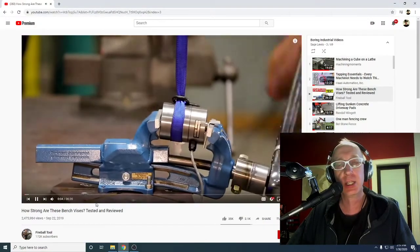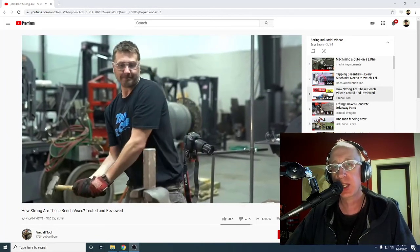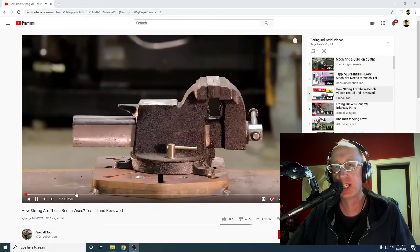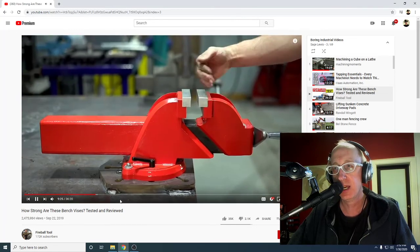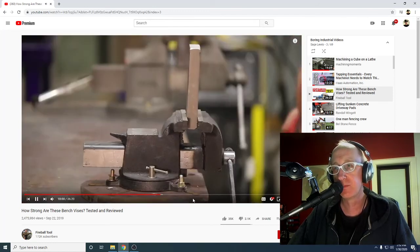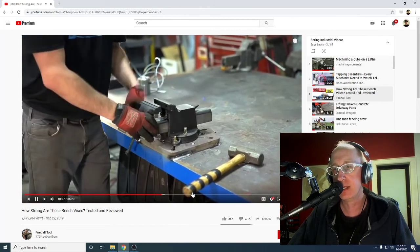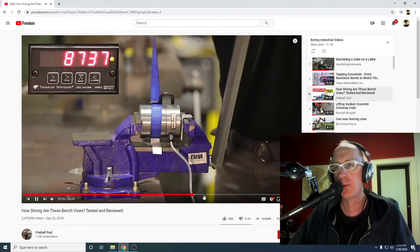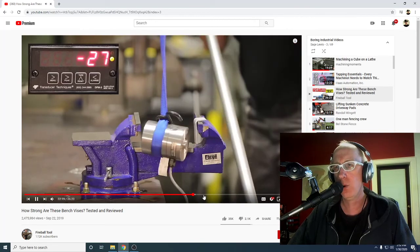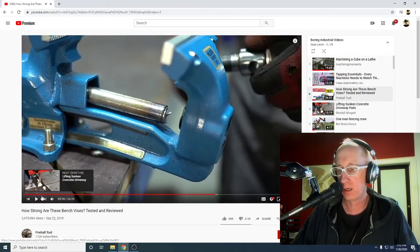At 2.4 million views, this guy is reviewing vices — not drug addiction or anything. He's testing how strong these bench vices are. Nice video quality. He did a little damage inside. He broke it! 2.4 million views on vices.